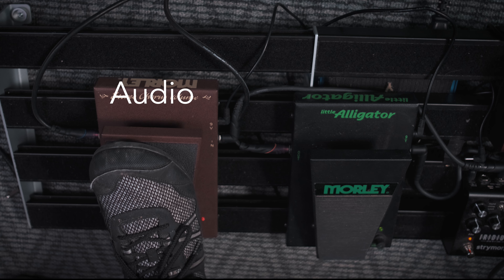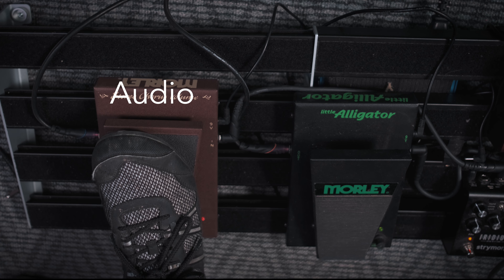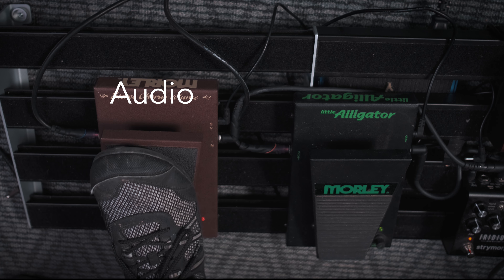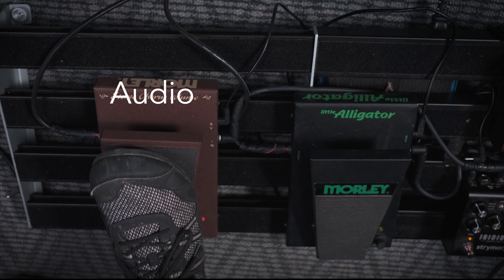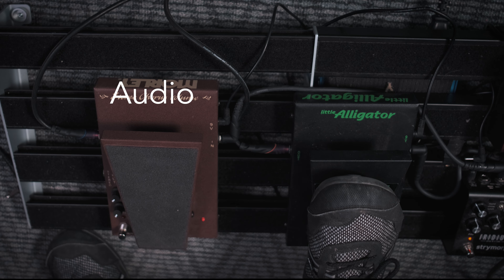I'm going to go ahead and turn on a delay plug-in. That plug-in is the Valhalla DSP delay. Here are the settings. First, I want to go ahead and try playing with the linear taper — that's the Little Alligator, the black pedal — with the delay. Here we go.